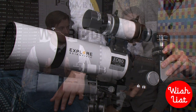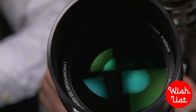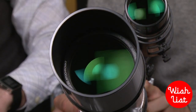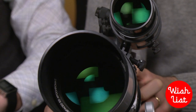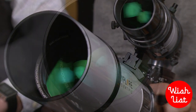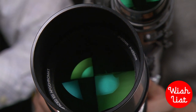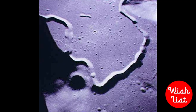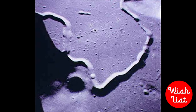What it uses to focus in on distant objects is a series of lenses. The problem with most telescopes that use lenses is that you get a lot of interference with colors and detail. So what this one does is focus in on the three primary colors — red, yellow, and blue — which gives you much truer colors and better detail.